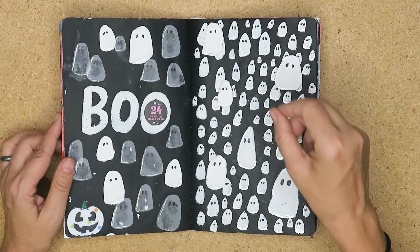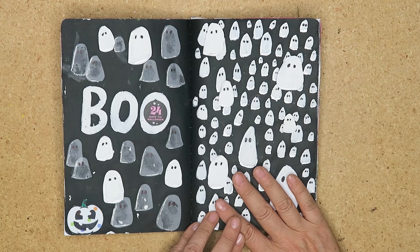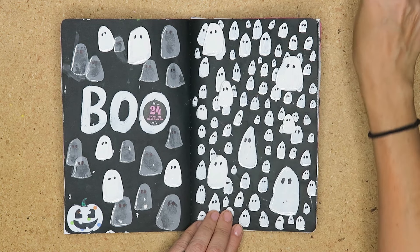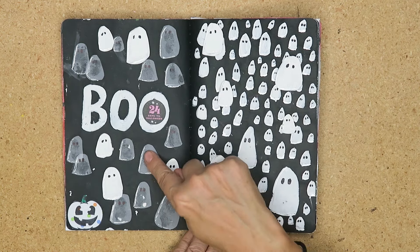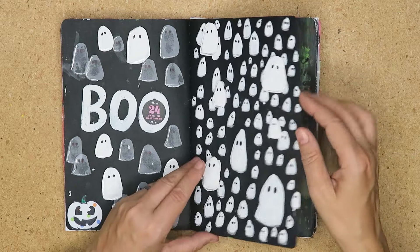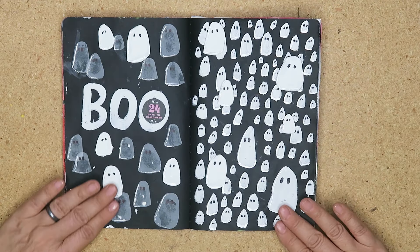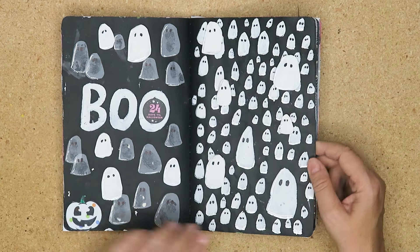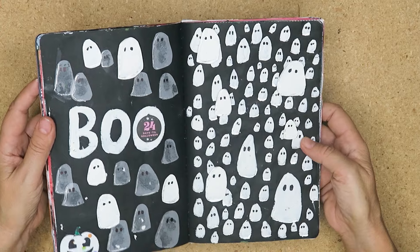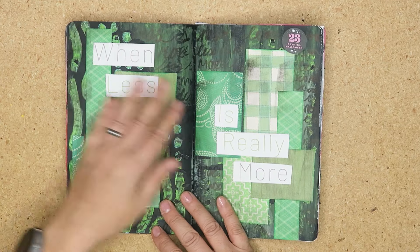This was another just-playing-with-paint page. I did little blobs — at first they were going to be raindrops — and then I thought they looked like little ghosts, so I put eyes on them with black marker. Then I cut up some vellum ghosts for one side, wrote 'boo,' did more ghosts, and popped them off the page so they're dimensional. There's also metallic pen on there to give it some zhuzh — just play time.